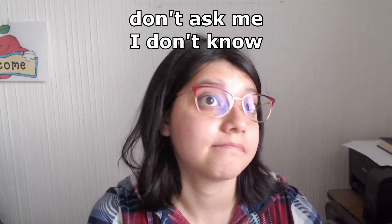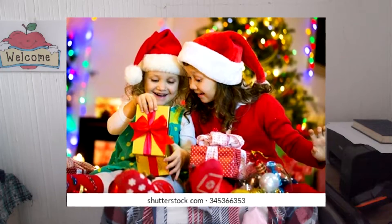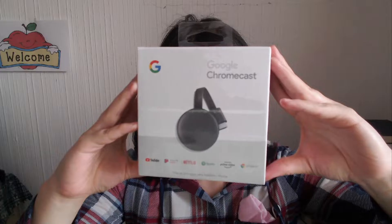So someone apparently stole my Chromecast for some reason. Random. So I got another one, but this time I'm gonna unbox it in a video, actually. I didn't unbox it in a video the first time because it was a Christmas present, and you know, you open those right away. I open them right away. So this is it.